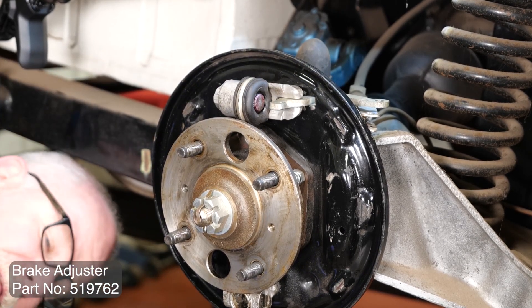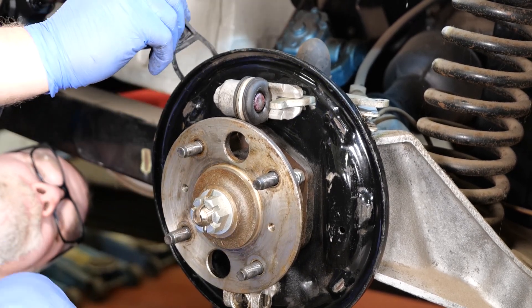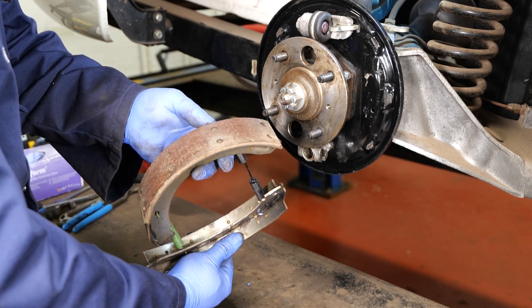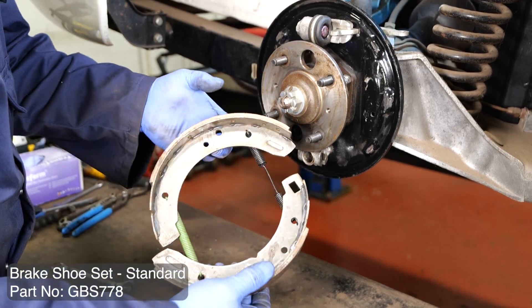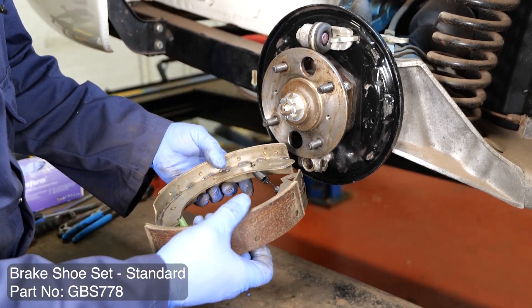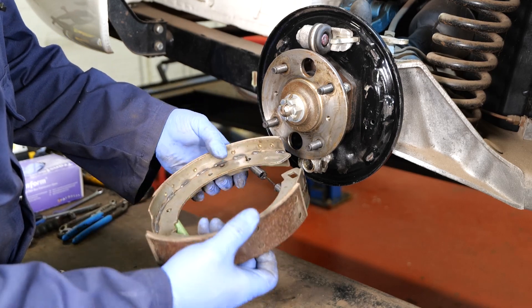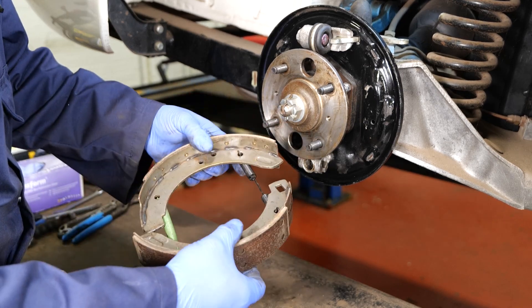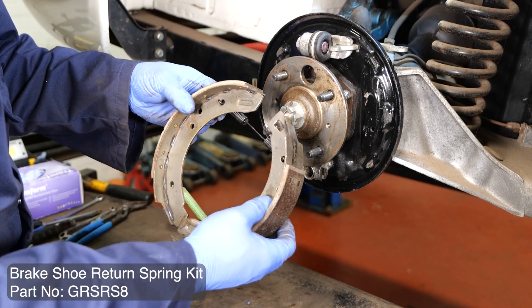Just need to replace the little rubber seal at the back. As you can see, these are old riveted-on handbrake shoes — the linings are not worn away. If they were glued-on ones I would replace them, because over time corrosion gets in between the linings and the backplate and they peel off. But these are in very good condition. The springs are perfect. We're going to put it back just the way it came off.